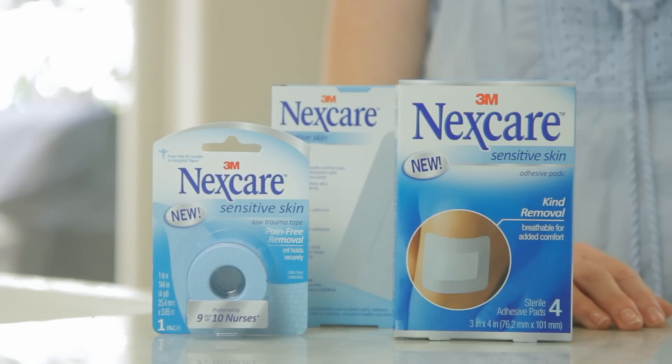Nexcare's new line of sensitive skin first aid products is specially formulated for sensitive and fragile skin. Your kids will thank you, and you'll feel better knowing that you're using Nexcare brand products. Another helpful tip from Mom Angeles and Modern Mom.